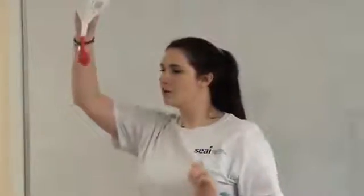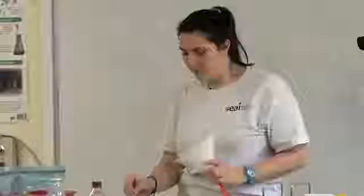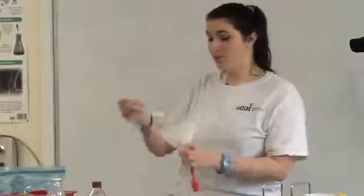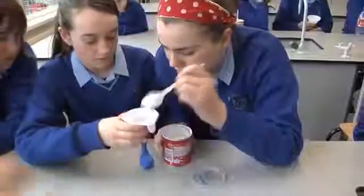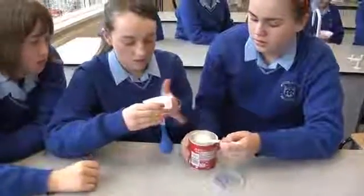Once you've done that, I want you to take your funnel and put the balloon on the end of it. Then very, very carefully start putting baking soda into that balloon until you've kind of filled the balloon. Sometimes it gets stuck in the funnel so give it a little wiggle. You can use this end of the spoon to shove it in.